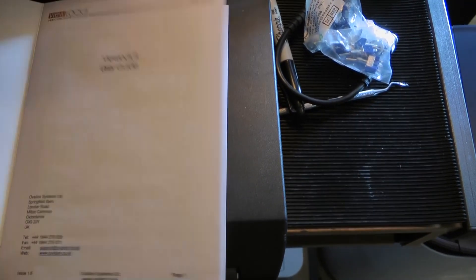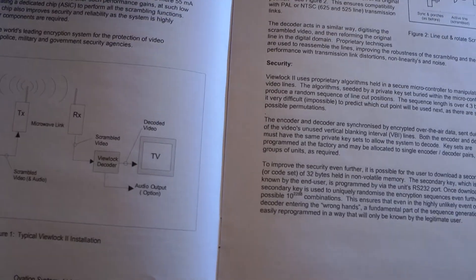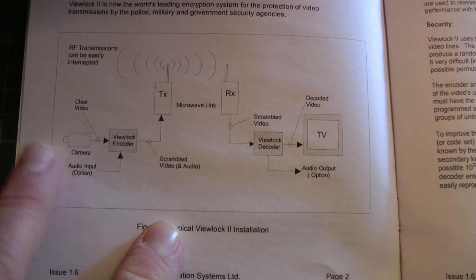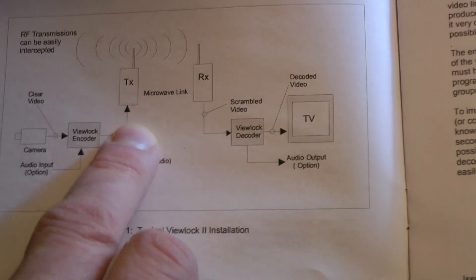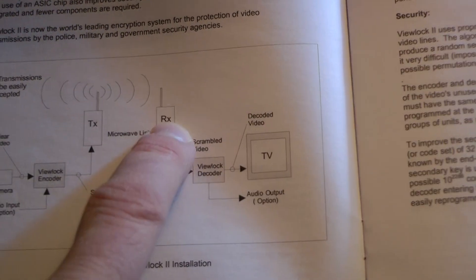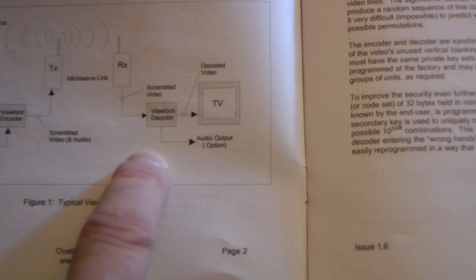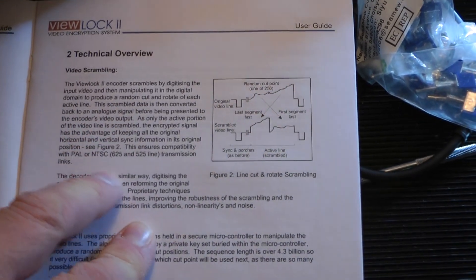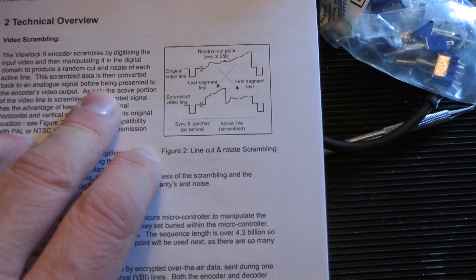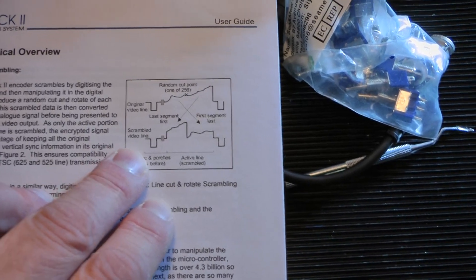Basically what this is, is a little processor that can encrypt video and audio signals over an open connection, and it's limited to PAL analog video. So you'd have a camera - in my situation I'm just using a signal generator - and this is the encoder. You would transmit this, and then receive the signal which would still be scrambled, and then decode it at the other end. The ViewLock 2 encoder scrambles by digitizing the video input and manipulating it in the digital domain to provide a random cut and rotate on each active line. The scrambled data is then converted back to analog before being presented.